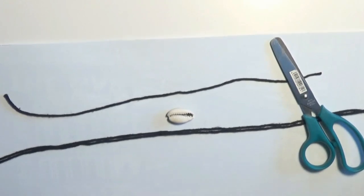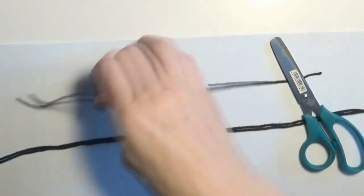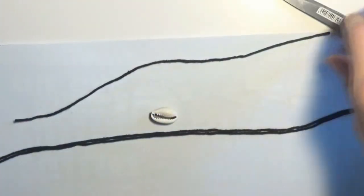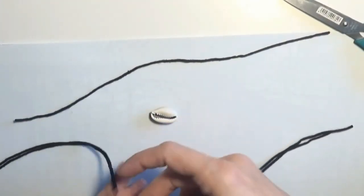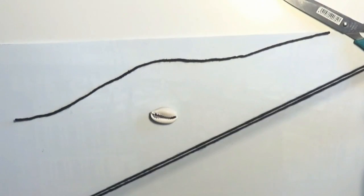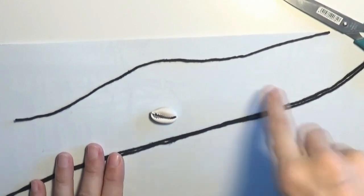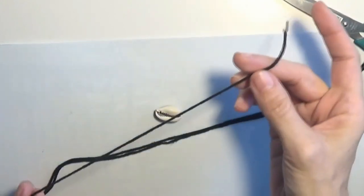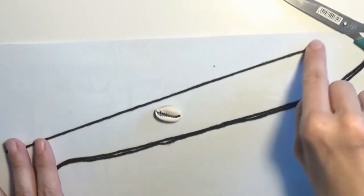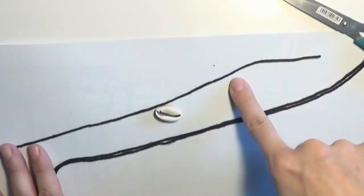Hello and welcome to this handmade jewelry making video. In this video I will show you how to make an anklet using a cowrie shell and some cord. I will use two longer pieces of cord, about 25 centimeters long, and then another shorter piece of cord of about 15 to 20 centimeters long in order to make the sliding knot.